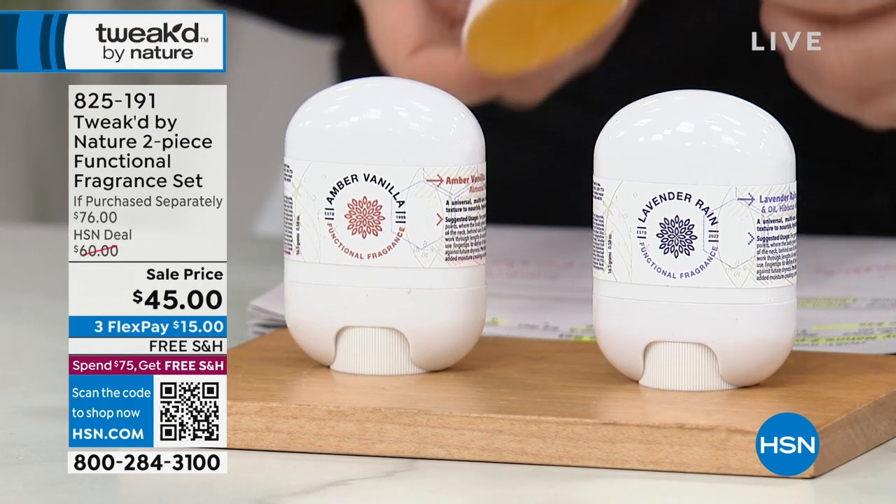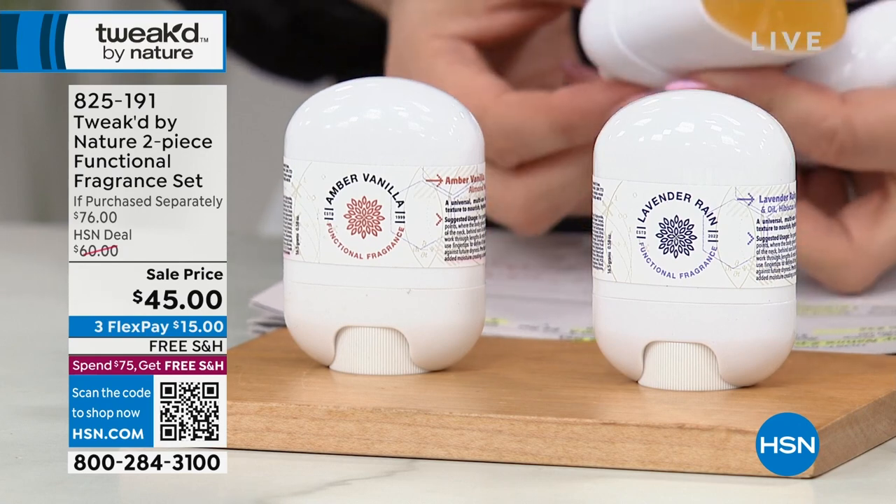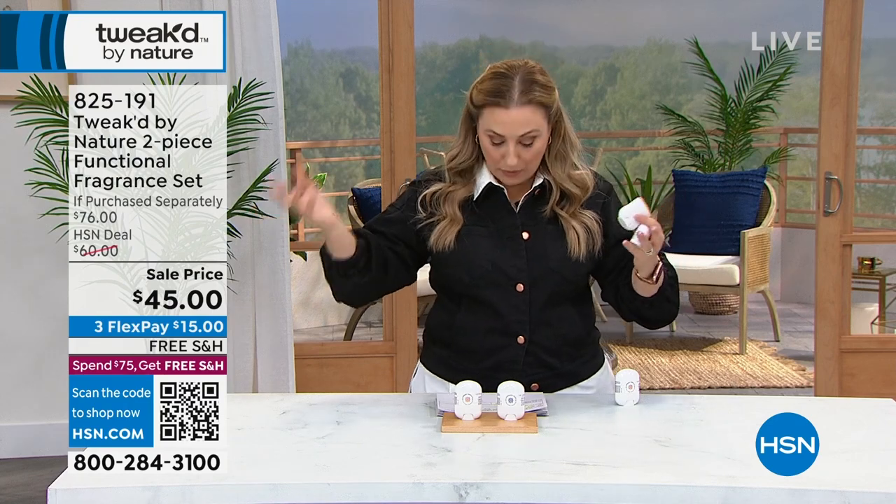The Lavender Rain, this is amazing. I'm just trying this for the very first time. I have not tried this before. It's already a customer pick with 35 reviews on hsn.com. I am obsessed — they've been waiting.